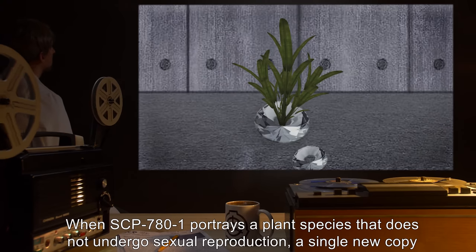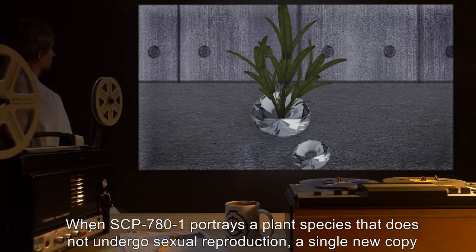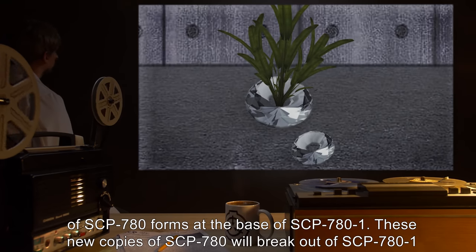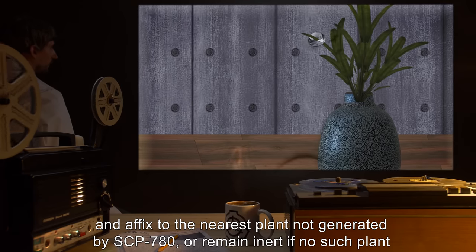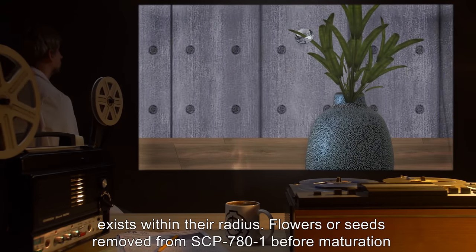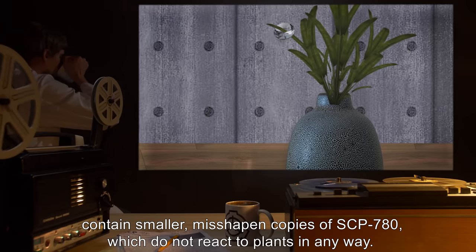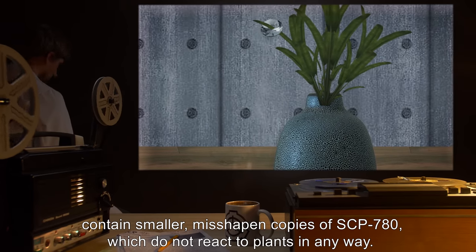When SCP-781 portrays a plant species that does not undergo sexual reproduction, a single new copy of SCP-780 forms at the base of SCP-781. These new copies of SCP-780 will break out of SCP-781 and affix to the nearest plant not generated by SCP-780, or remain inert if no such plant exists within their radius. Flowers or seeds removed from SCP-781 before maturation contain smaller, misshapen copies of SCP-780, which do not react to plants in any way.